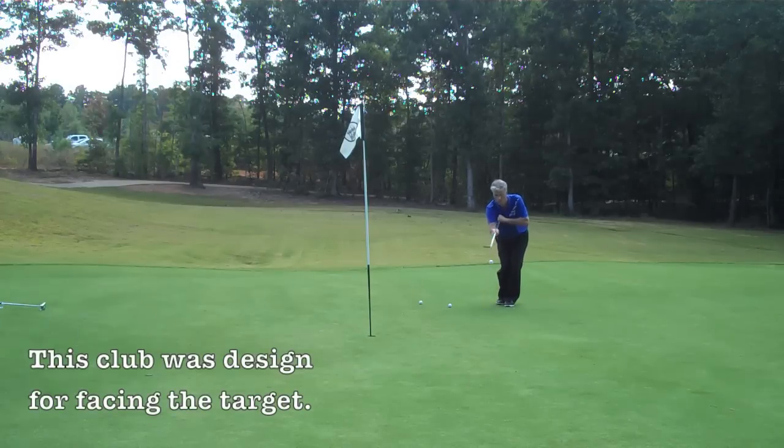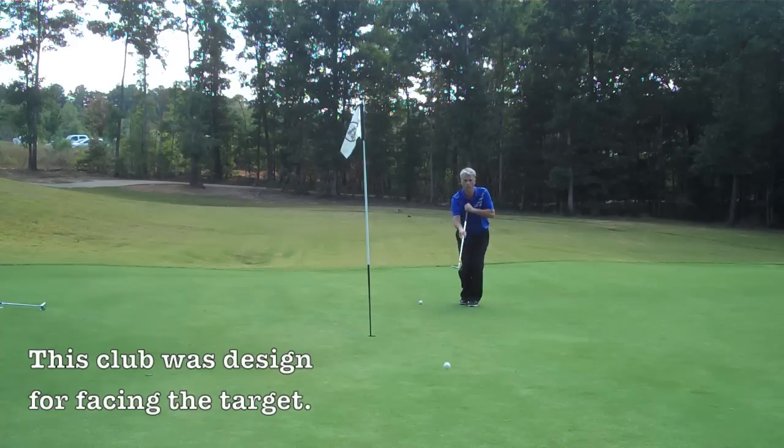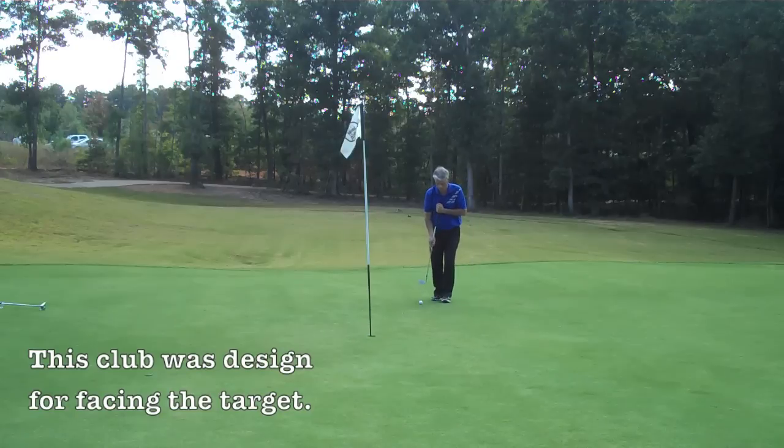From a tight lie, just to show you how we can use the face-on chipper — you can see it's a little bit easier. I'm chipping from near the green, not taking a divot, everything nice and easy, and the ball goes up in the air very similar.